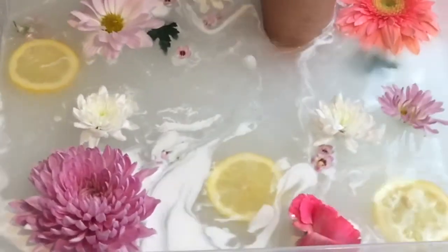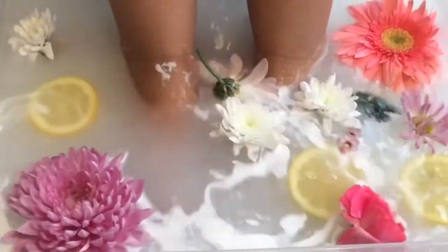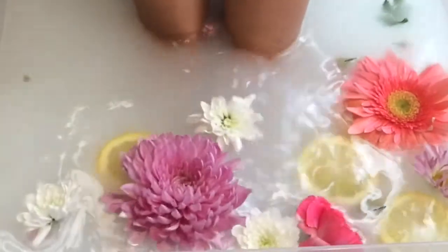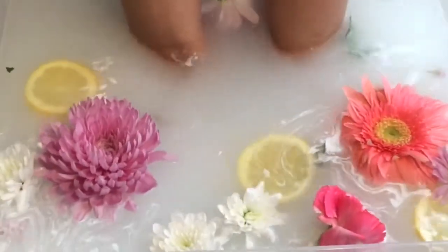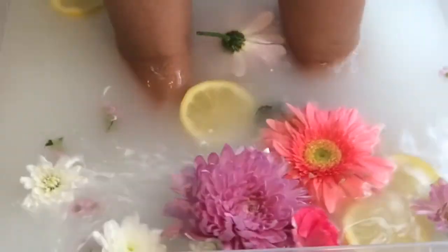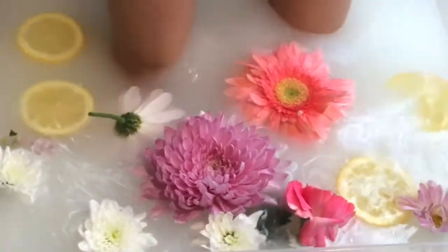Now for the part I have been waiting for — putting my feet inside. It's so relaxing. I can just feel the coconut milk between my feet and toes. I'm going to enjoy this rare occasion for about 20 minutes, inhale the nice aroma and just relax, or until my feet get all pruney and wrinkled. I'm going to enjoy this time for myself — read a book, sip some tea, and close my eyes.